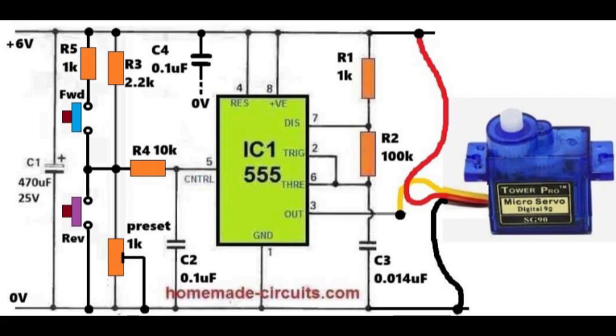And that concludes our explanation of simple servo motor controller circuits using integrated circuit 555. If you have any related questions, please leave them in the comments and I'll be happy to help. Thank you for watching.